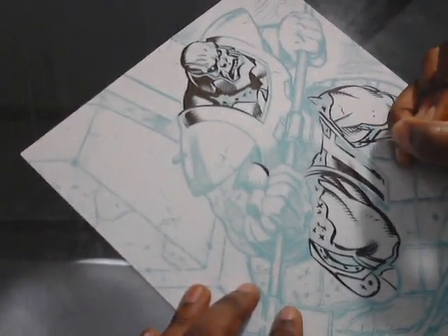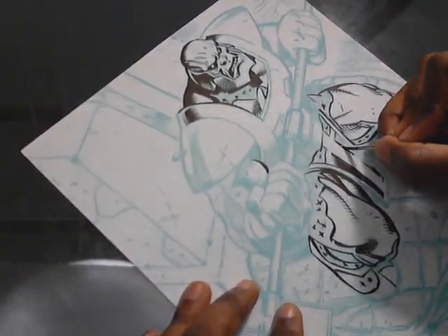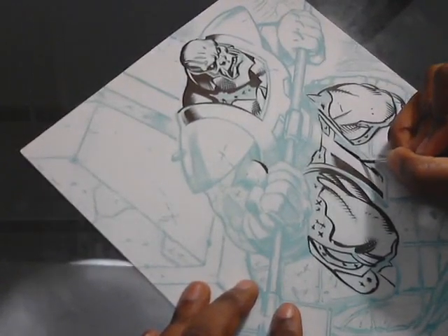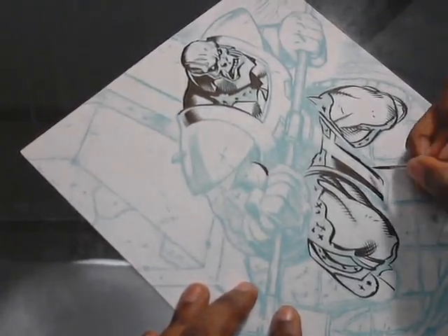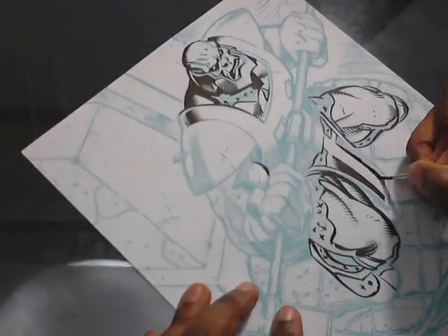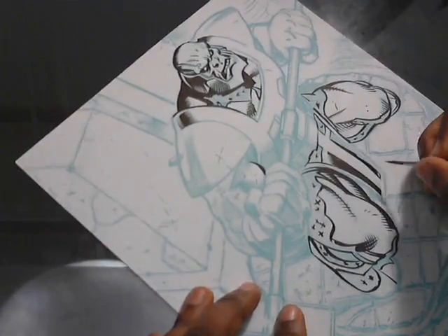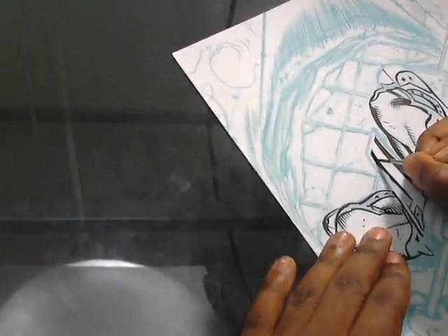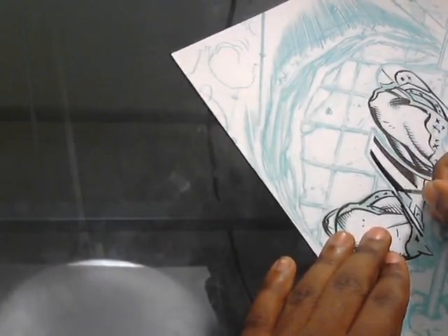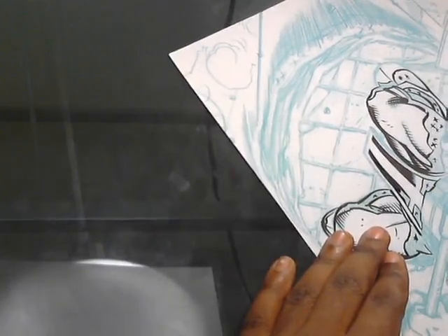Because of that experience you would think I would start using french curves — my friends are making jokes about it — but I still find that I don't like using them. It's very annoying, and you'd think it's one of the basic inker tools. If you pick up an instructional book on how to ink comics, that's like one of the first tools they show you, along with rulers and stuff. But I guess I never learn my lesson — that's okay, I try to get by.